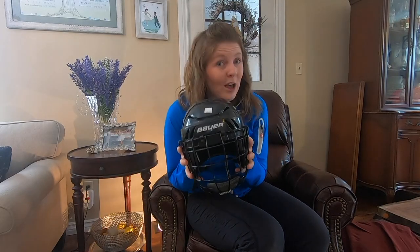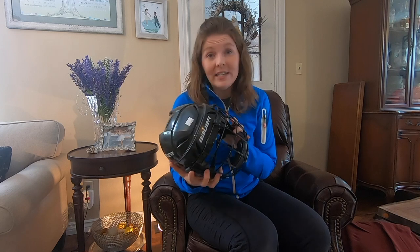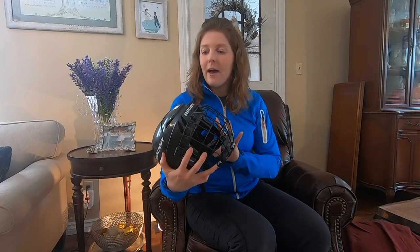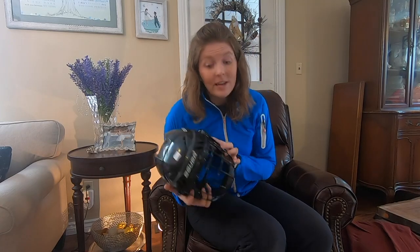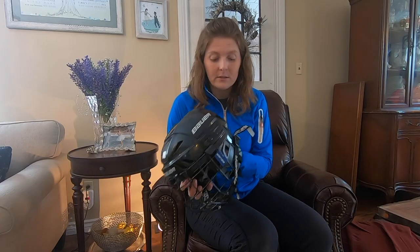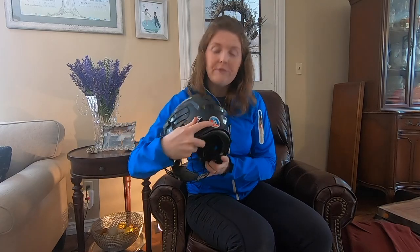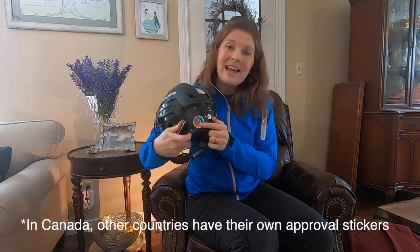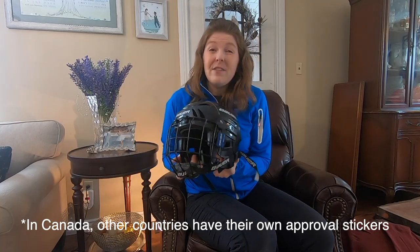The next piece of equipment you're going to need is a helmet. This is one we actually bought from a second-hand store — helmets are not cheap. This one at a second-hand store cost $35. You need to make sure it is a hockey helmet. Bike helmets and snowboard helmets won't cut it — you need different coverage when ice skating due to the nature of how we fall on the ice. Also make sure this CSA approval sticker is on the helmet you purchase — in the event of a fall, you want an approved helmet on your child's head.